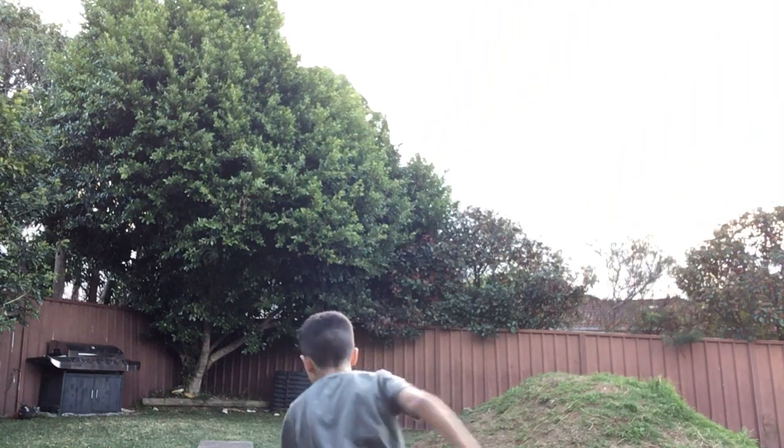Hey guys, welcome back to our YouTube channel. So we're practicing football right now. I'll show you about my kicks. Ready?